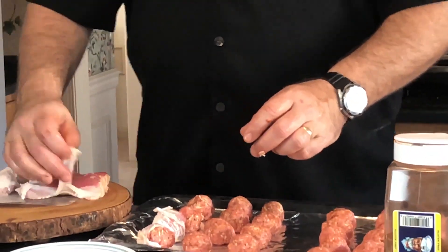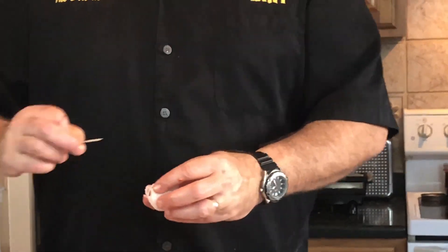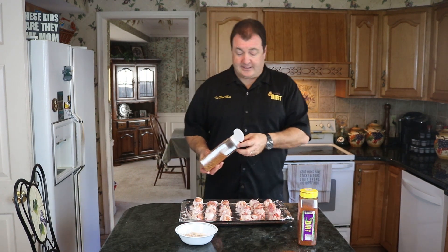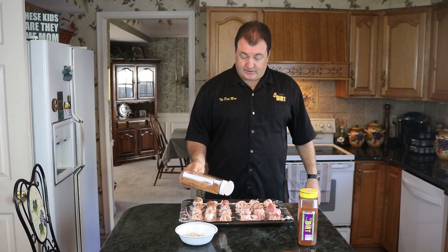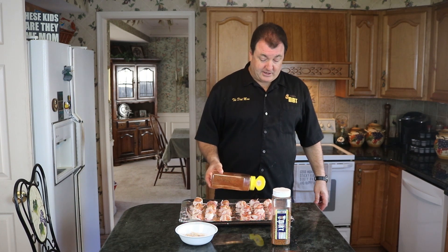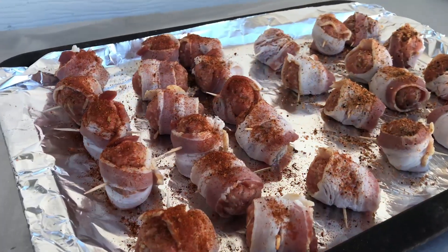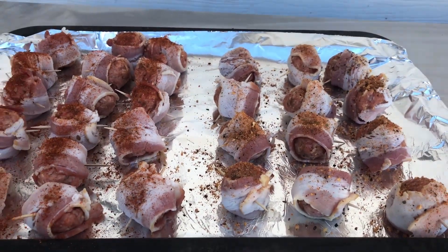Look how beautiful those are. Now we add a little more rub on the outside — this side is the Salty Sailor, sprinkle a bit right on top for extra flavor. You can use any rub you want, but Todd's Dirt products work really amazingly on moink balls. Now we're heading outside to cook them on the Weber and the Big Green Egg — indirect cooking at 375°F for 30 minutes. Same thing works in the oven. Then we'll add barbecue sauce.